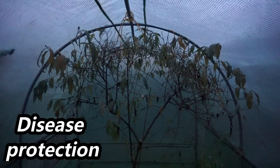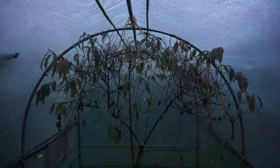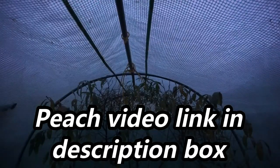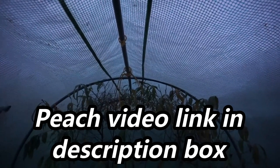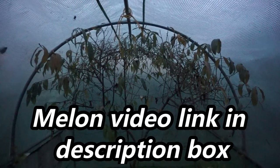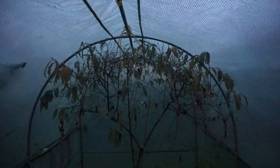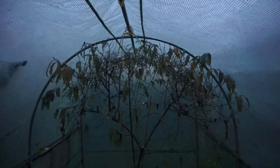Disease protection is another benefit. For example, I grow this peach tree in the polytunnel because it protects it from winter rainfall, which helps avoid peach leaf curl. Regarding whether green polytunnels let enough light in — I can comfortably say I produce good crops of peaches and have also grown melons in green polytunnels with great success. It's generally advised to set a polytunnel north to south, but this one is set east to west, so make the best of what you've got.